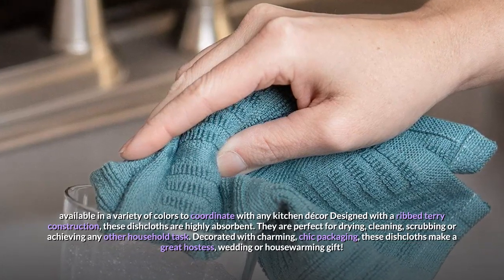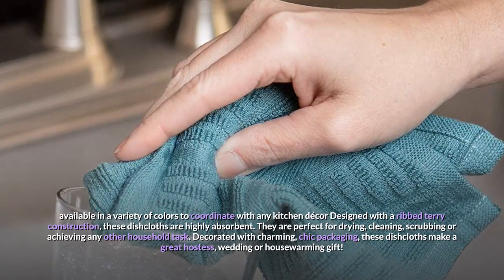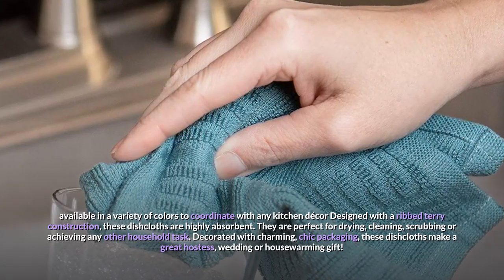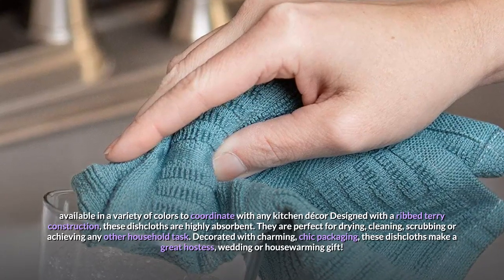They are perfect for drying, cleaning, scrubbing, or achieving any other household task. Decorated with charming, chic packaging, these dishcloths make a great hostess, wedding, or housewarming gift.